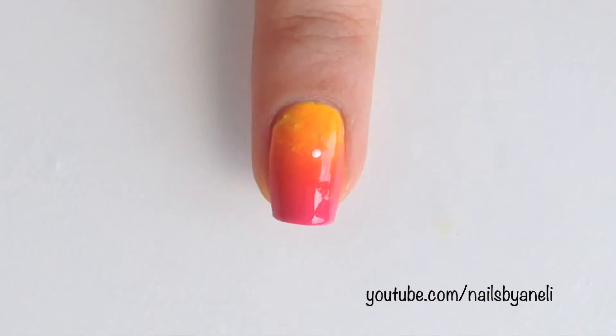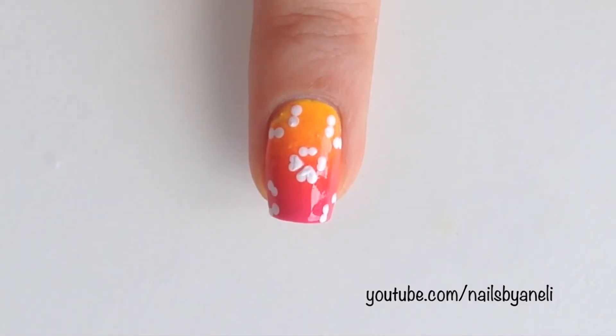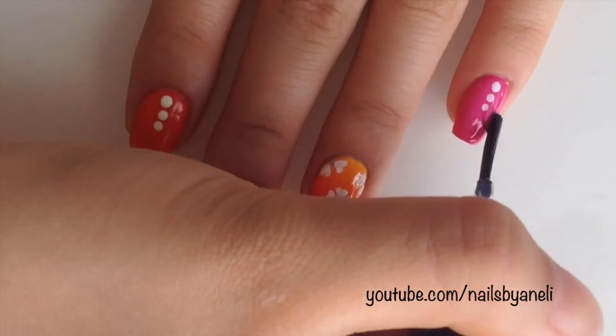Once that is dried, place two tiny dots next to each other. Make two more dots underneath the first ones and then two more on each side. Then take a tiny paint brush and connect the two dots to create a heart. Repeat this process to all of the dots. Place a glitter in the center to turn it into a cute little flower. Finally, apply a fast-drying top coat to all of your nails.